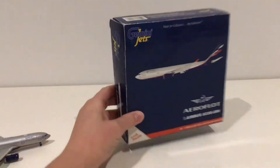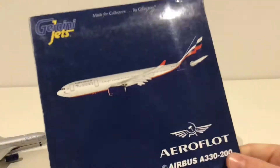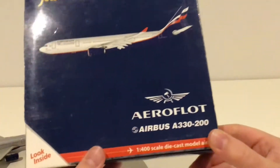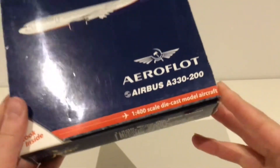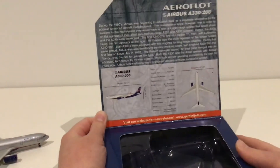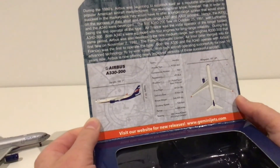I'm going to move the model to the side and review the box first. Right here we have the Gemini Jets box — made for collectors by collectors — with a computer generated image of the aircraft and the Aeroflot logo. It says MSA A330-200, and there's a look-inside tab. On the inside we have Aeroflot MSA A330-200 and some information about the A330.